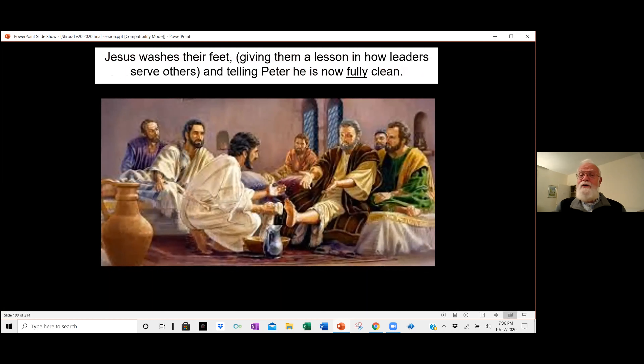Scripture says the disciples squabbled over who is the greatest — I say it was to figure out who had to wash the feet, since there were no servants or slaves to take care of them. Of course, you know the outcome: Jesus washed their feet, giving them a lesson in how leaders serve others. When it came to Peter, Peter said, 'Are you going to wash my feet?' — 'You'll never wash my feet.' — 'You can't have anything with me unless I wash your feet.' So Peter says, 'Then wash more of me.' And Jesus says, 'No, I don't have to wash any more of you. You're fully cleaned up. I'll just wash your feet — you've had your bath.'